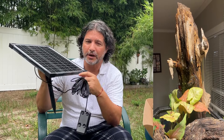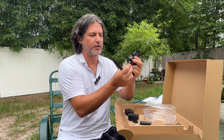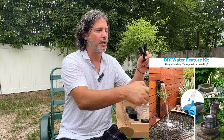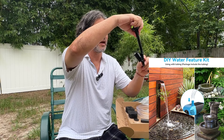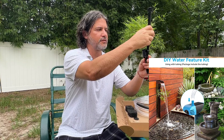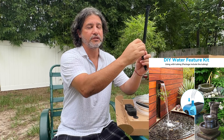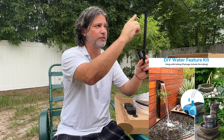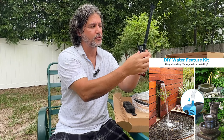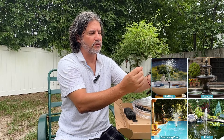It also comes with this adapter that connects to the pump. You have your hose connector here, and you can have another attachment connected up here. You can adjust how strong the fountain would be and how much water is coming from the hose, so you have multiple attachments that you can connect.